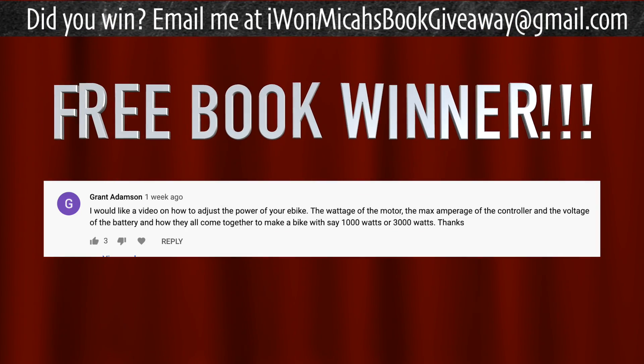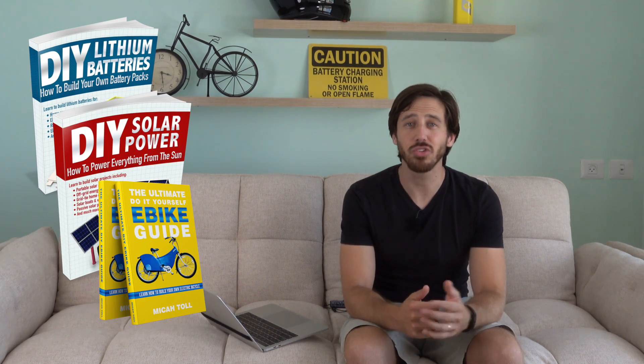That's all I've got for you today. Let me know in the comments below if you think I'm going to get a motorcycle out of this or not. It's time to announce the winner of the book giveaway from my last video. The randomly selected commenter is Grant Adamson — congratulations! Just let me know which of my books you'd like: DIY Lithium Batteries, DIY Solar Power, The Ultimate Do-It-Yourself E-Bike Guide, or Electric Motorcycles. Hopefully the Black Tea motorcycle will make it into that book one day if it makes it onto the road.